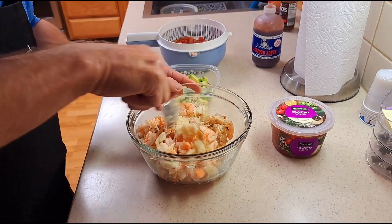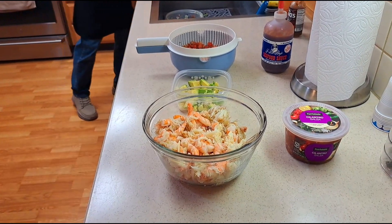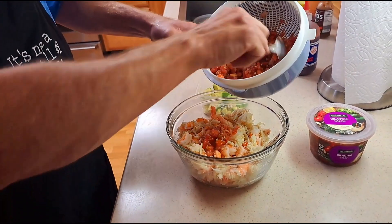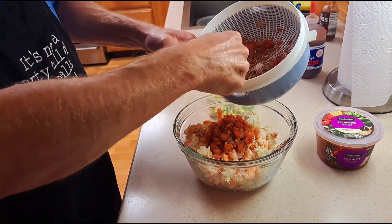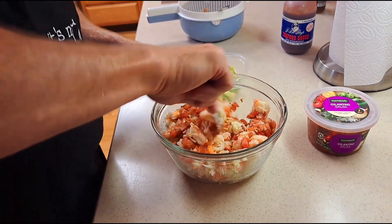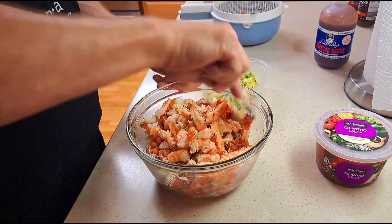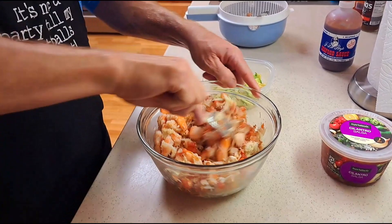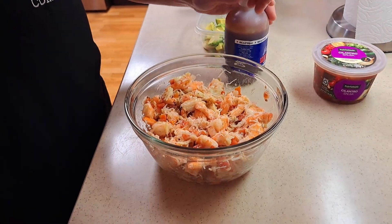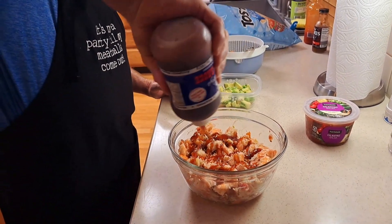Now we're going to add in the salsa — I don't want to overpower it, so maybe about half the jar. Let's get it in here and get it turned around. Be careful, the extra sauce is in the bottom. Oh yeah, this is already getting so happy! Now I'm going to add in a little bit of the cocktail sauce — just a little drizzle, just about like so.